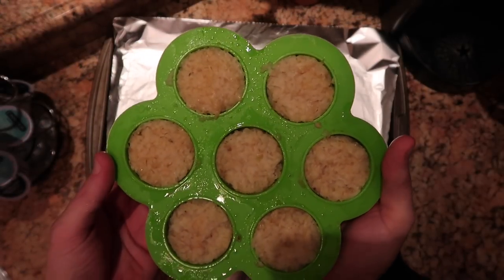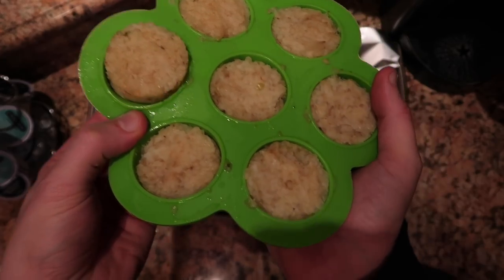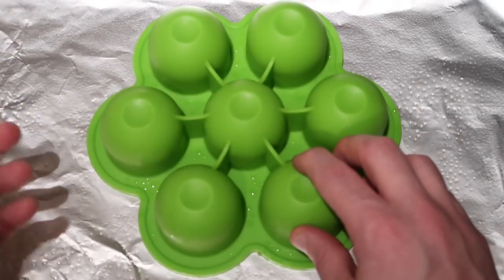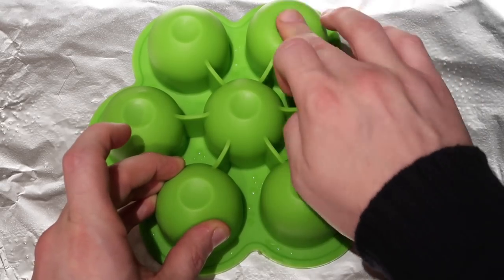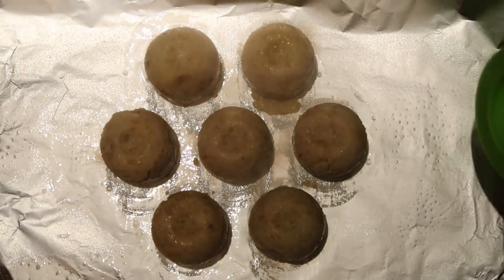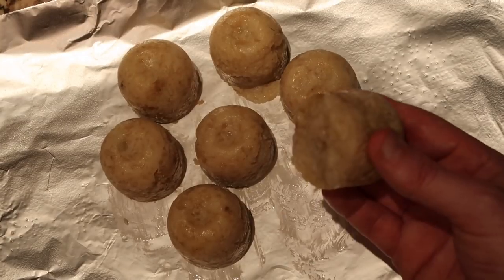After about 5 minutes of cooling time, just press from the bottom and you'll see how easily these things pop out. Flip them upside down onto the tray. After flipping, press lightly on each of the little pods in the silicone mold — those little indents — and it's going to help the pillows slide right out. Absolute perfection how they slid out. The body is perfect — look, they're held together. So fantastic!